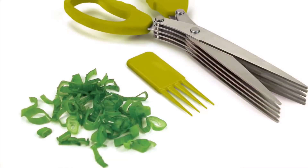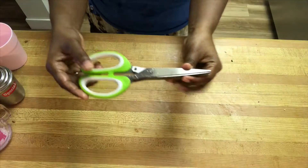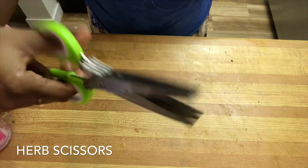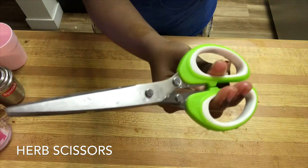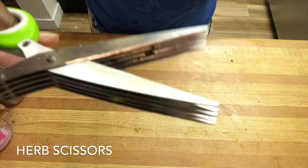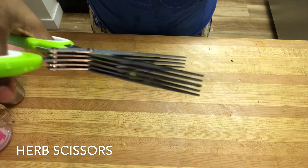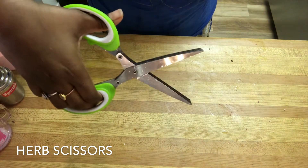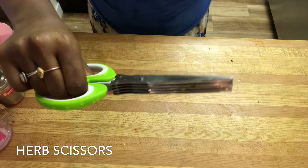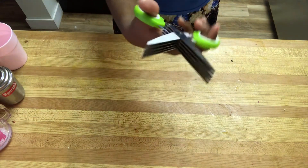These herb scissors not only cut herbs, they also cut chili and beans. When using them, the food comes out as bits and pieces as shown in the photo. They have five blades and are very easy to use when cutting large amounts of coriander, mint, or other greens. We can also use them for garnishing. Unlike a knife, you won't risk getting hurt, making this a really useful and handy kitchen tool.